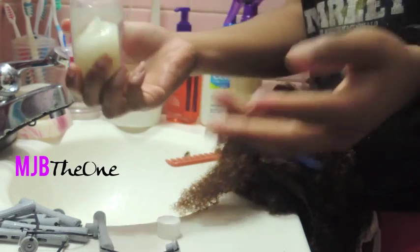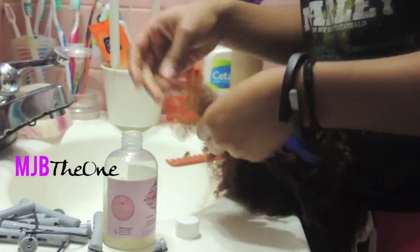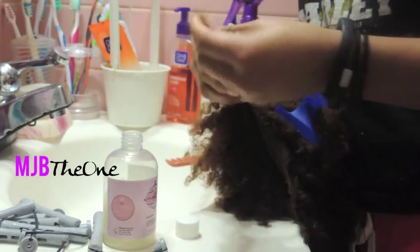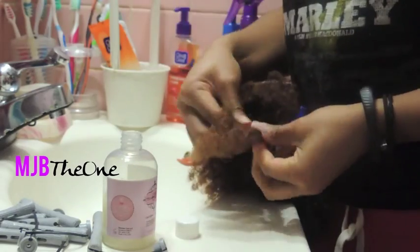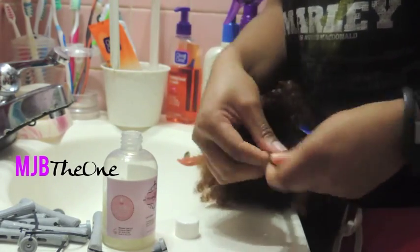I'm going to take a small amount of my Wonder Curl styler — not too much is needed for this hair, so only about a dime size. This product is very thick so you won't need very much of it for each twist. Then I rub it through thoroughly and begin my two strand twist process.